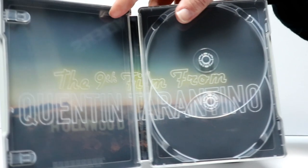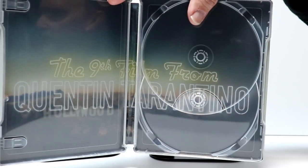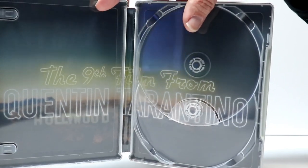Really nice looking disc art. And then on the inside, we have the 9th film from Quentin Tarantino. It looks okay. Nothing really out of the ordinary, nothing that really pops out. But nice to have some inside artwork.